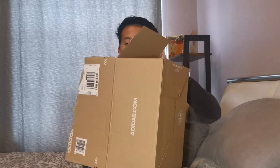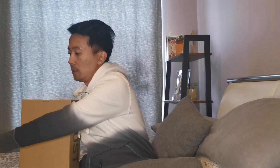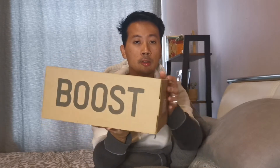So yeah guys, we got the standard Yeezy 350 V2 brown box with the 350 writing logo on top. And on this side we got Yeezy Boost 350 made by Adidas that has the Adidas logo too. And on this side we got the Yeezy writing logo and size information. Black on the sides.